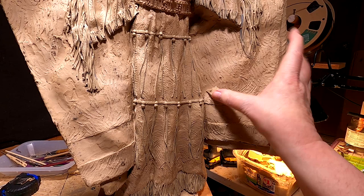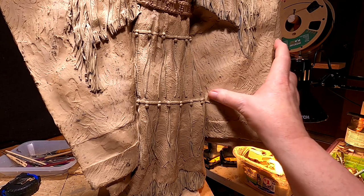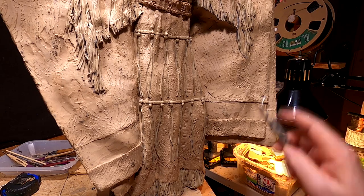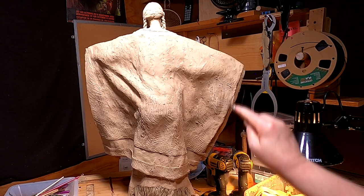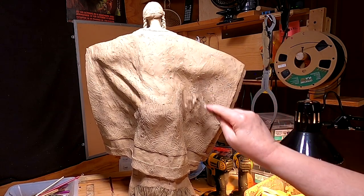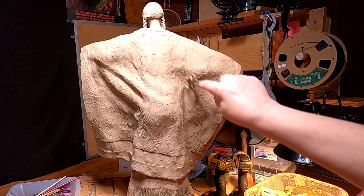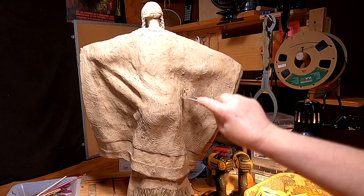There's a little valley right there where the added clay met the old clay, and I've got to even that out so it doesn't have that valley. I'm just going to finish texturing this side of the blanket so that when I do the beadwork, I won't have to texture after it. It's better to have it done before I put the beadwork on so I don't screw up the beadwork when I try to texture the blanket afterwards.